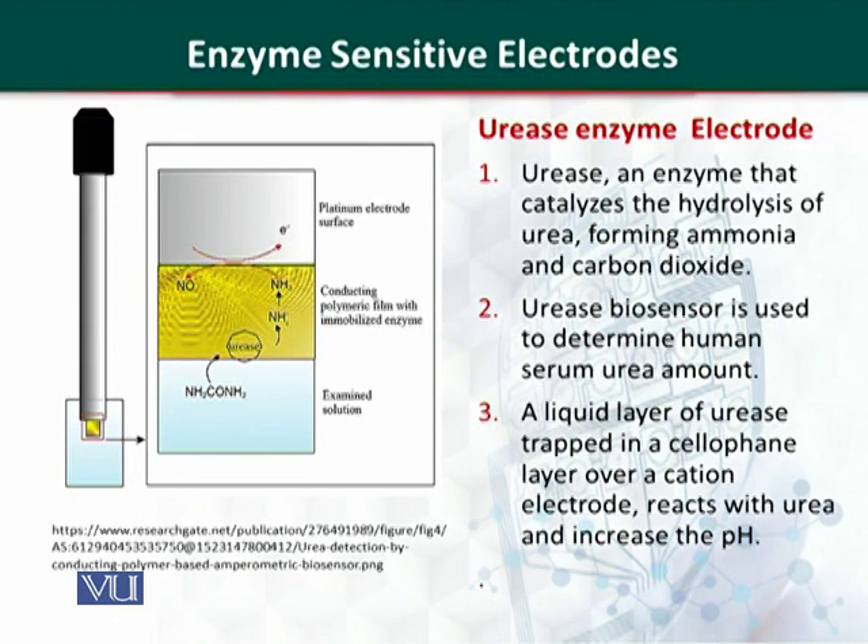One important enzyme is urease, which is clinically very significant. It catalyzes the hydrolysis of urea into ammonia and carbon dioxide. This biosensor is used to determine the amount of urea in serum. A liquid layer of urease is trapped in a cellophane layer attached to a pH electrode. When the biological sample is dipped in, urea reacts with urease and ammonia is produced, causing the pH to increase. This pH change is measured with a pH meter and related to the amount of urea in the sample.